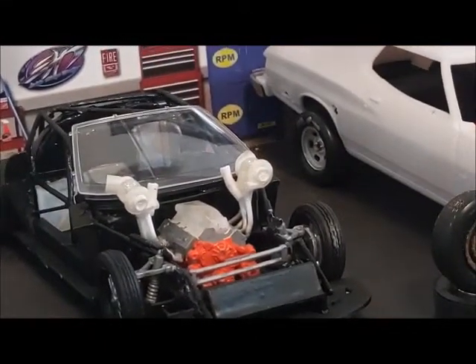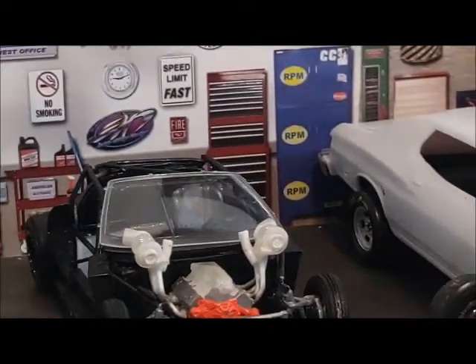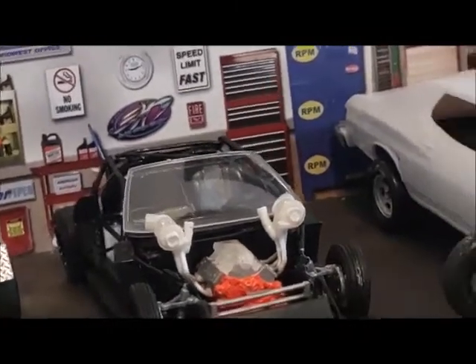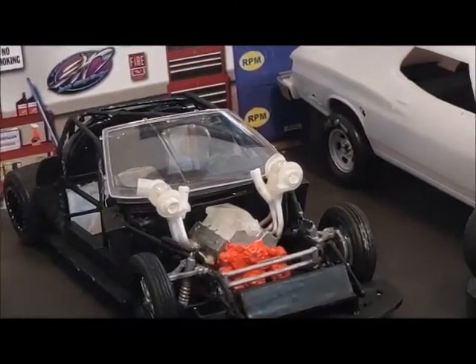These are 3D printed parts. This is just the leftover from the set I bought from Ron Olson. The intake is from him as well. All the plumbing and everything — exhaust is ready to be painted.